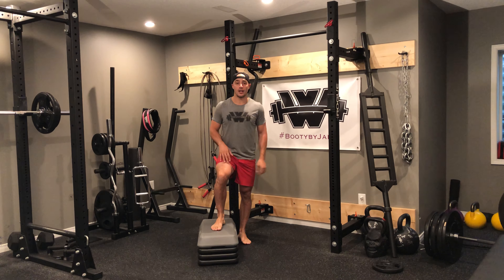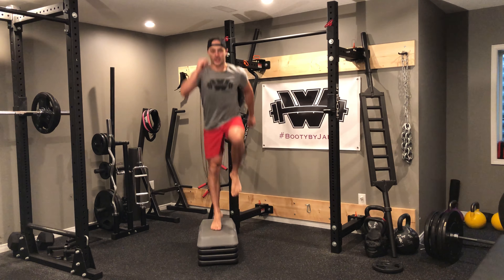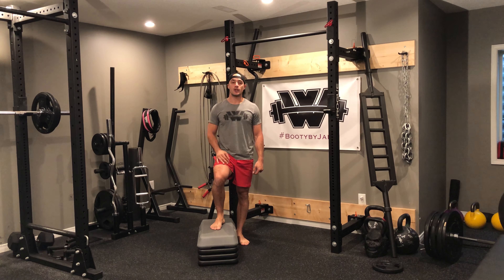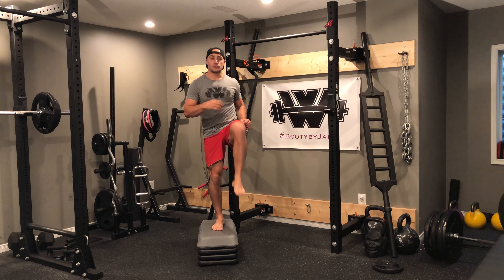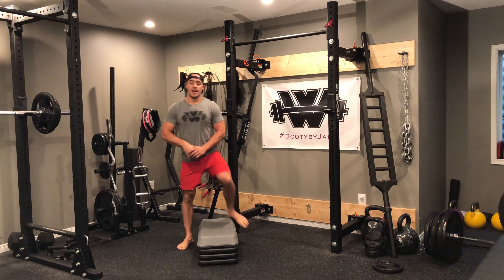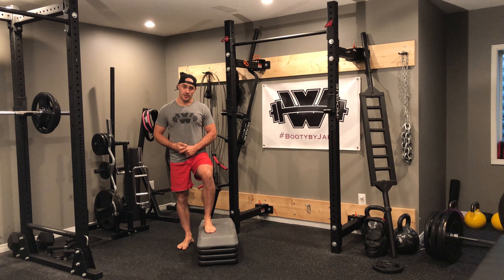From there, we're moving on to knee drives. One leg on, I'm going to drive that knee up, step, drive that knee up, step, drive that knee up, step. You have the option with your knee drives to either add a little hop, or if you're not ready for the hop yet, just drive the knee, keeping it planted. You're going to perform all your reps on one side and then switch and perform all your reps on the other side.